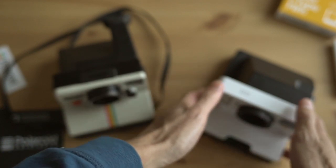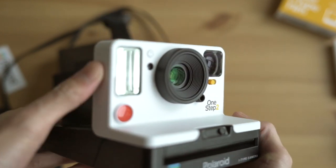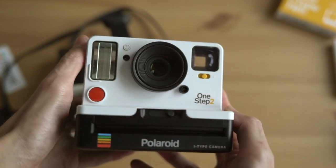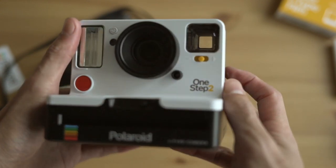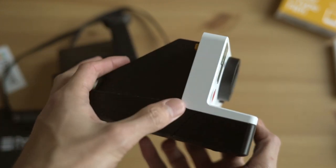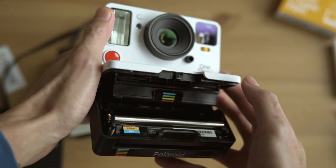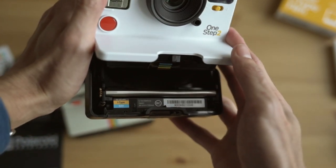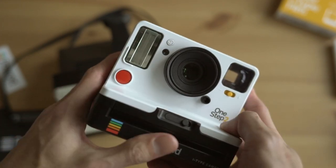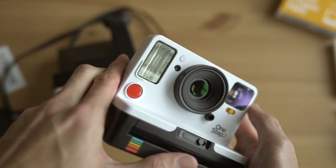Now for the Polaroid Originals One-Step 2. The design is very similar but the lines are a little straighter. There's a built-in flash at the front, and they've cleaned up the design a bit — there's no rainbow going down from the lens, but it still looks great. The film ejects on the front instead of the side. Inside you can still see the rollers and everything. They did a great job of modernizing the design — the exposure dial is now simplified to just brighter and darker.